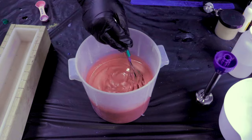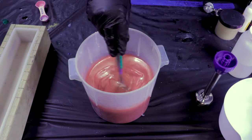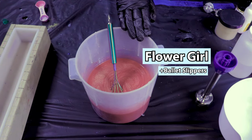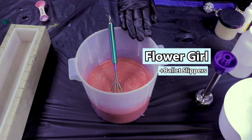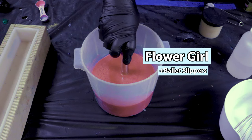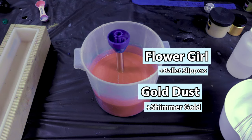Let's hop into our colorants. I already have our base mixed up — it's got the fragrance, kaolin clay, some vanilla color stabilizer, and our colorants. This is primarily Flower Girl with just a touch of Ballet Slippers — the last of the jar. It also has Accidental Shimmer Gold, gold dust, and Viral Glitter. I also added Shimmer Gold because I misunderstood the instructions, so now it's kind of a rose gold instead of solidly pink. Fingers crossed it turns out.